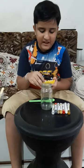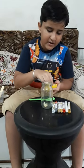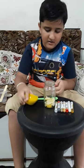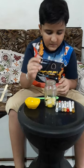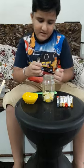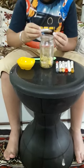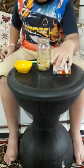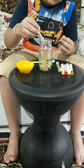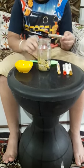First we will take some chopped lemons. We will put it. Now we will take softened seed. Now we will take kalanji seed. Now we will take mustard seed.